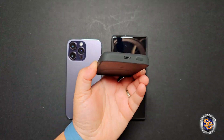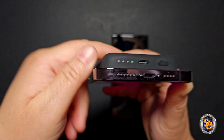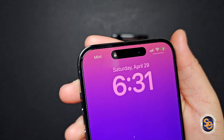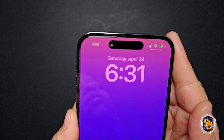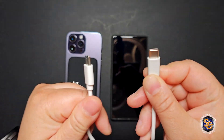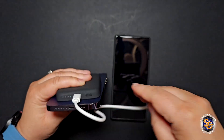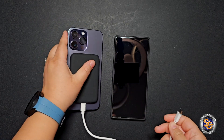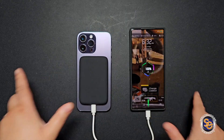Now I want to try out the capabilities of this Binx power bank. I'm attaching it to the back of my iPhone 14 Pro Max — it automatically turns on and starts charging. I'm at about 50% battery on the iPhone with a full charge on the power bank. I'm also curious if it can charge two devices at once, so I plugged a USB-C cable into my Red Magic 8 gaming smartphone, and it is charging the gaming phone.